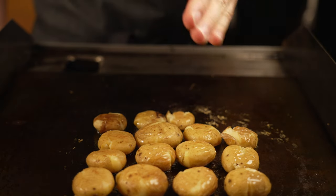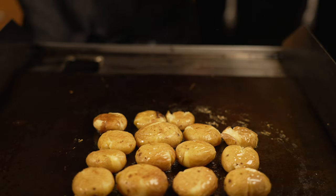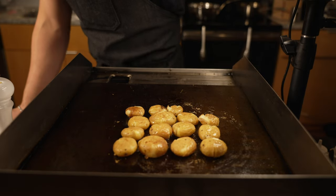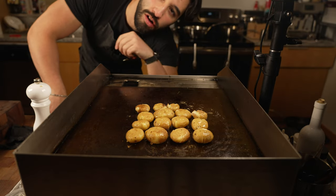I'm frying them at around 350 degrees Fahrenheit. I want to get them GBD — fully cooked through, a little crispy golden brown. While that's going, I'm going to show you the garlic salt real quick.